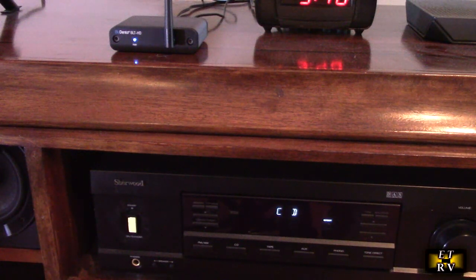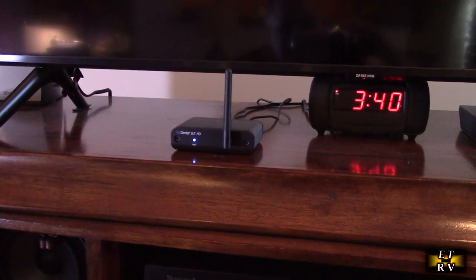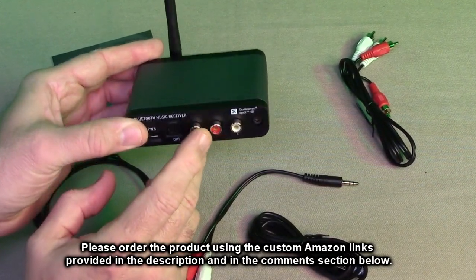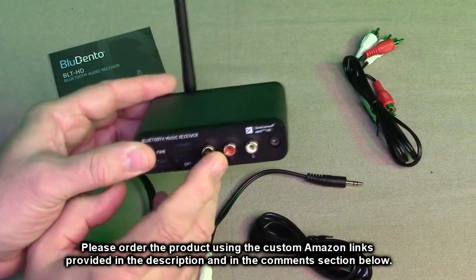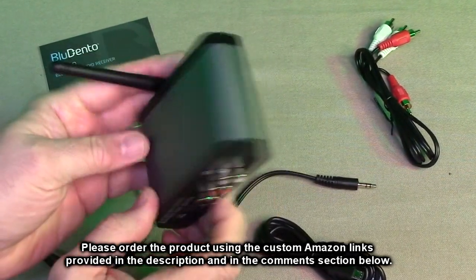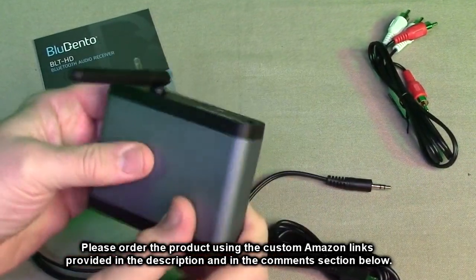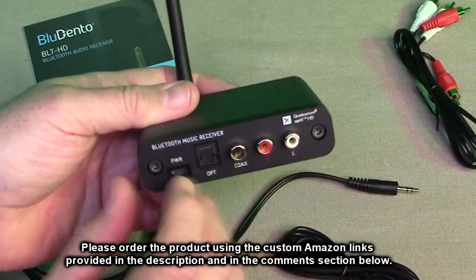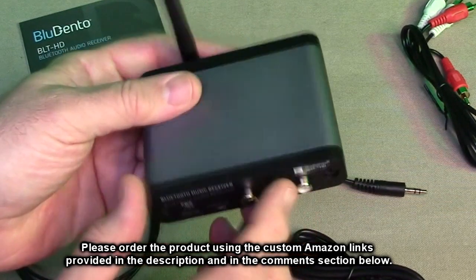I'm now able to use these speakers and stream music from a laptop, a mobile phone, my Apple phone — anything that can communicate via Bluetooth will be able to send audio to this amazingly small but sophisticated device. The Bluedento LDAC aptX HD Bluetooth 5.0 audio receiver is a really nice product. I love the form factor — really small, compact, but solid feeling with good weight. The connectors are all gold plated.